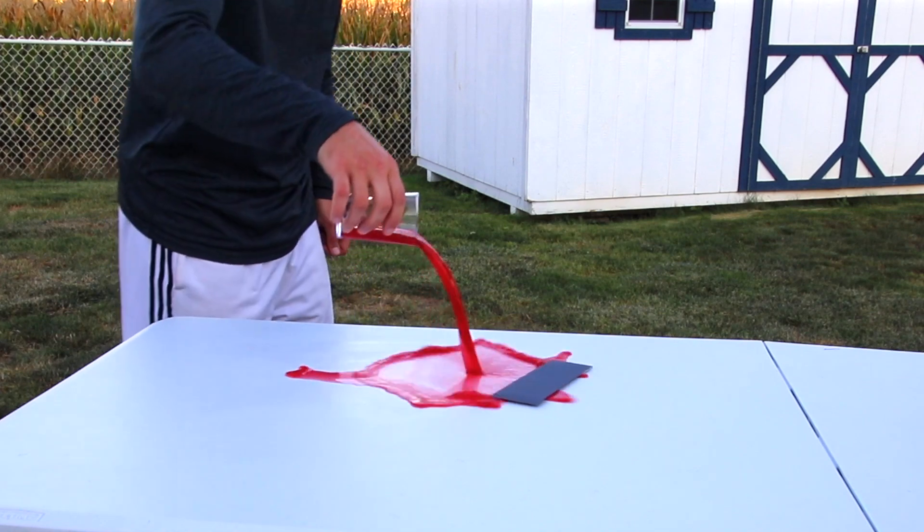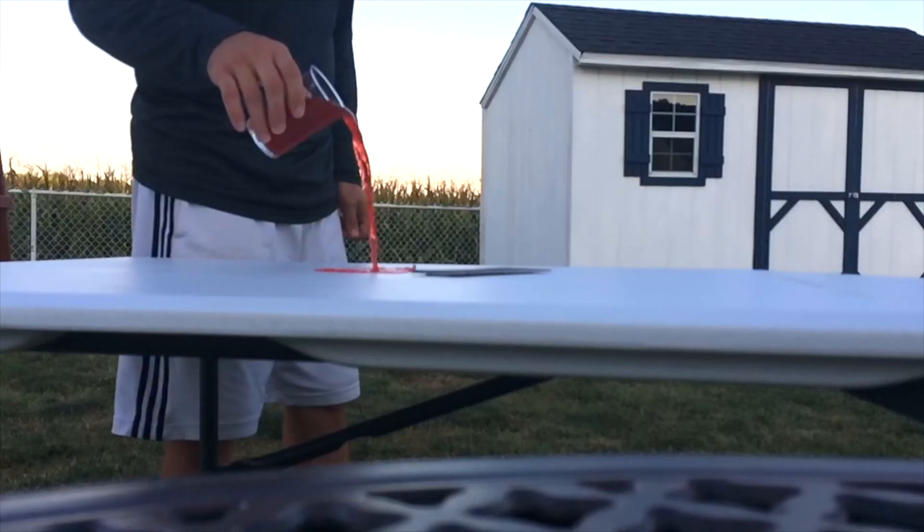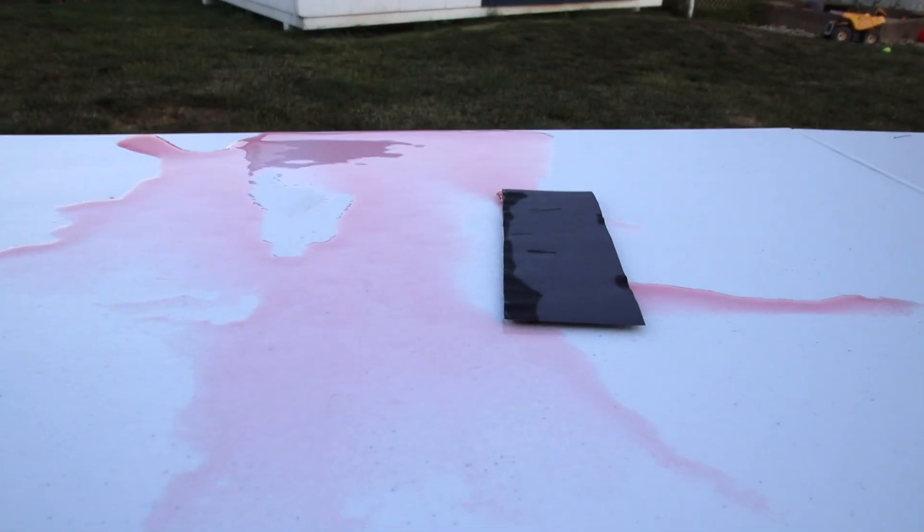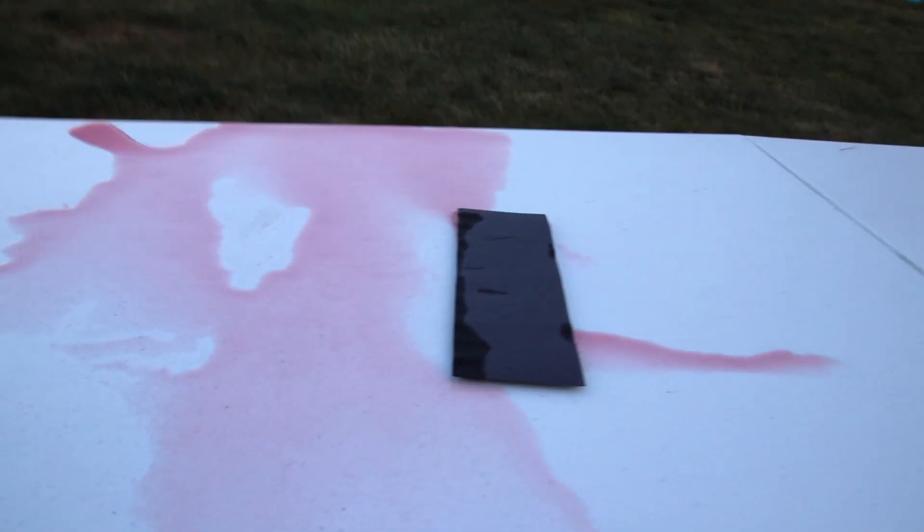Next we're going to test it out with 4 ounces of liquid. Looking closely, you can see a large wave of liquid building up at the edge. Looking at the construction paper, you can see it's quite a bit more wet than the 2 ounce test.